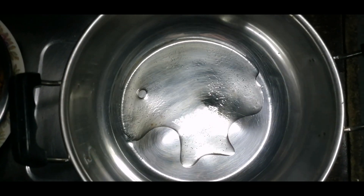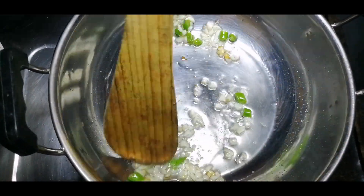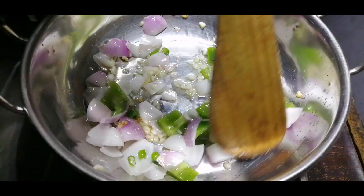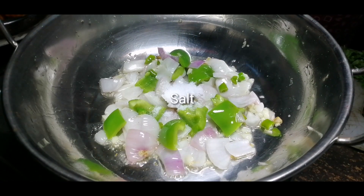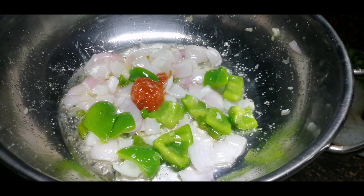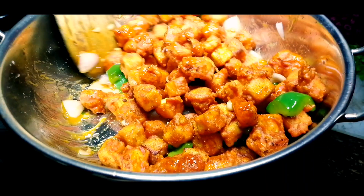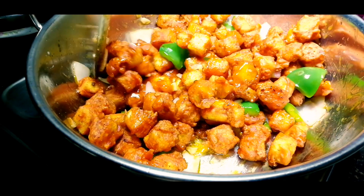1-2 tablespoons of flour. When we fry it, we will fry it with 3 tablespoons of flour. We will fry it with a medium size. When we fry it, we will fry it with chili garlic sauce.